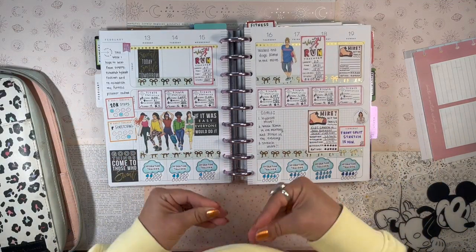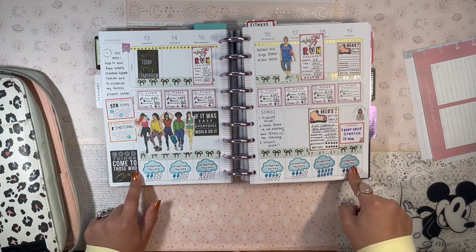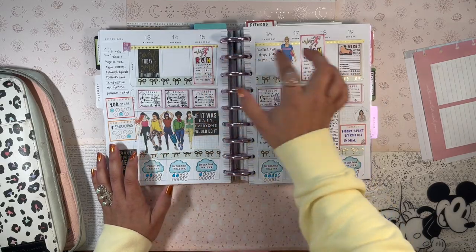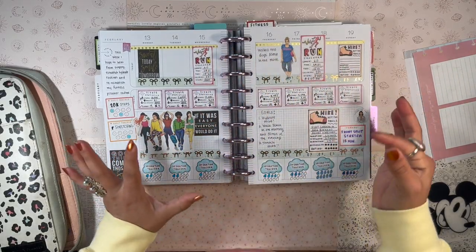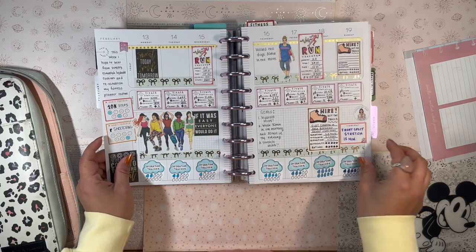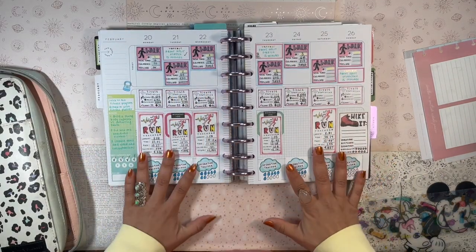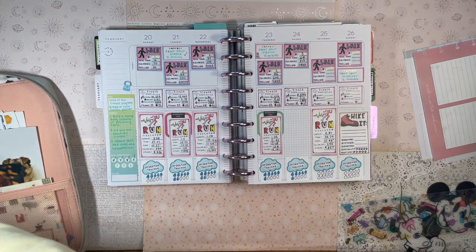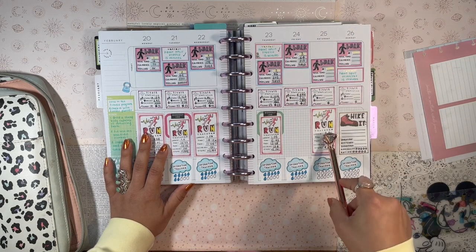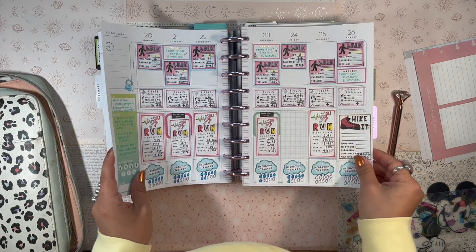I made Fitbit stat stickers, hiking stickers, and hydration tracker stickers — I love how they all turned out. I did hike on the 18th and covered 5.7 miles. On some of the days I was just testing sticker placements and filling them out to test different pens. This was the current week where I was really getting back into my fitness routine, though I still have some stats to fill in before putting these pages away.